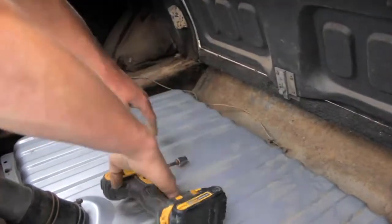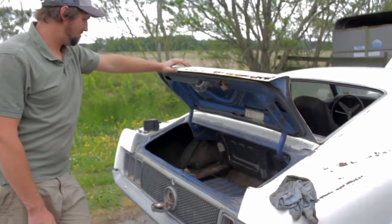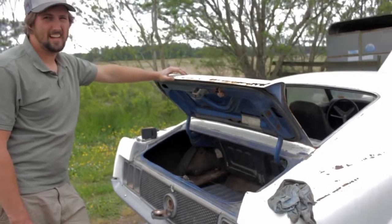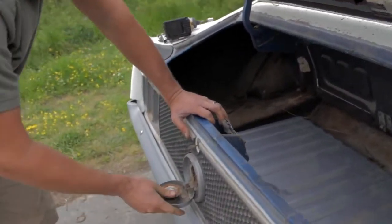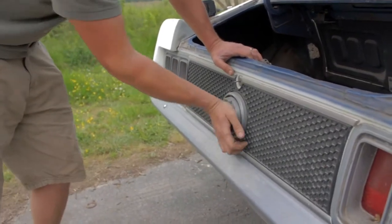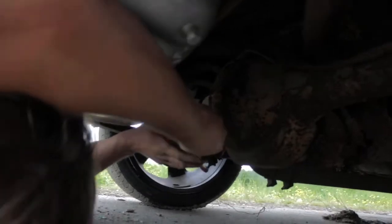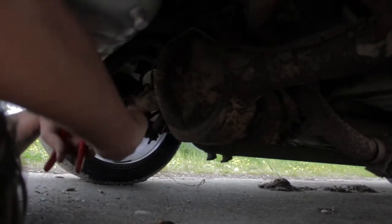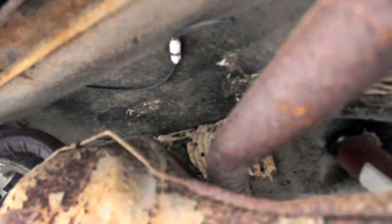I gotta reconnect the fuel line into the fuel pump. I'm contemplating blowing some air through the line to try to blow out any squirreled-away acorns and shit, but I mean gasoline will flush that out, right? Let's sterilize it. There's an impressive amount of mud dauber's nests under here — the entire cross member that runs in front of the diff is nothing but mud dauber's nests. The whole thing is mud daubers' nests. Pretty cool.